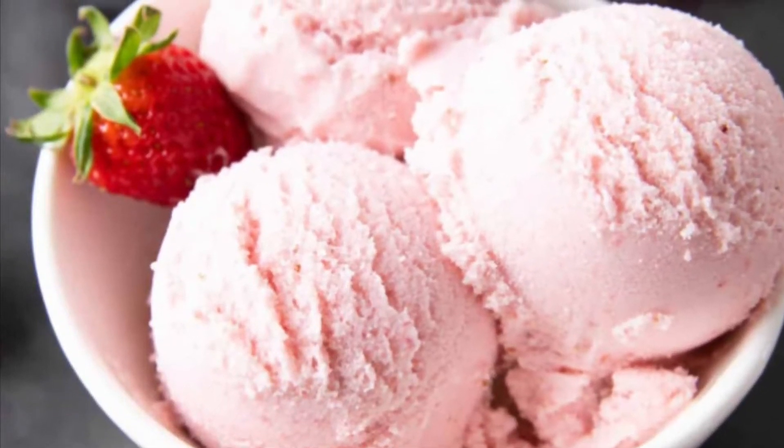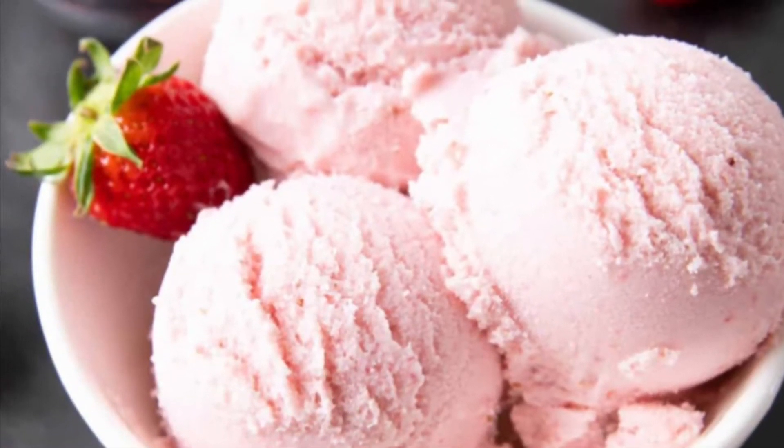Welcome back to our channel everyone! Today we'll be making some homemade strawberry ice cream.